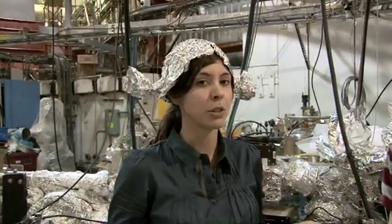To learn more about it, we went down to SSRL and talked to scientist Rob Moore. So Rob, we want to know what all of this aluminum foil has to do with a bake-out.